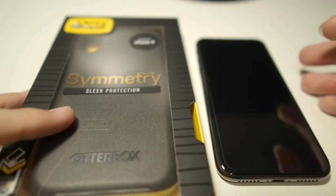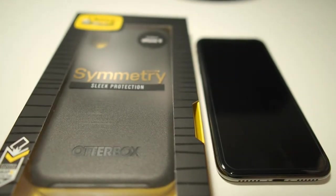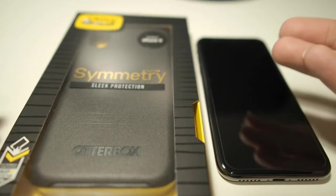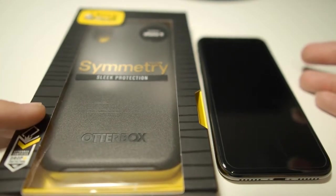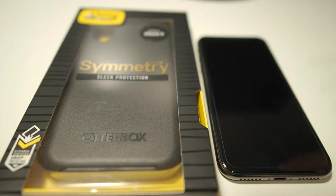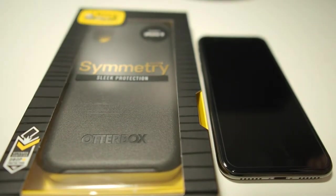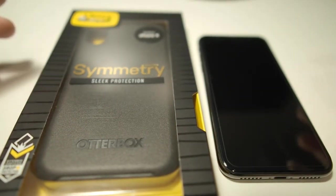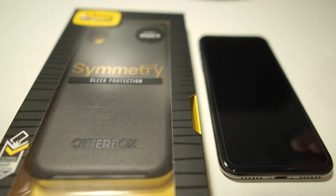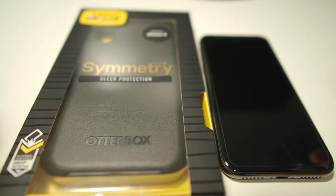The case I would recommend is the OtterBox Symmetry. The reason I recommend this case is that it gives you the drop protection and peace of mind without the bulk. OtterBox makes one of the best cases on the market, especially with the OtterBox Defender series. But now with the Symmetry, it is much more pocketable and gives you almost the same amount of drop protection as the OtterBox Defender. So the Symmetry is your perfect go-to case without the bulk.